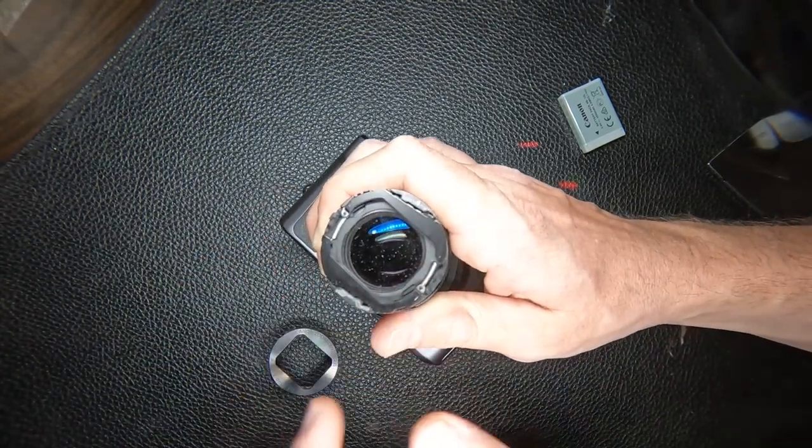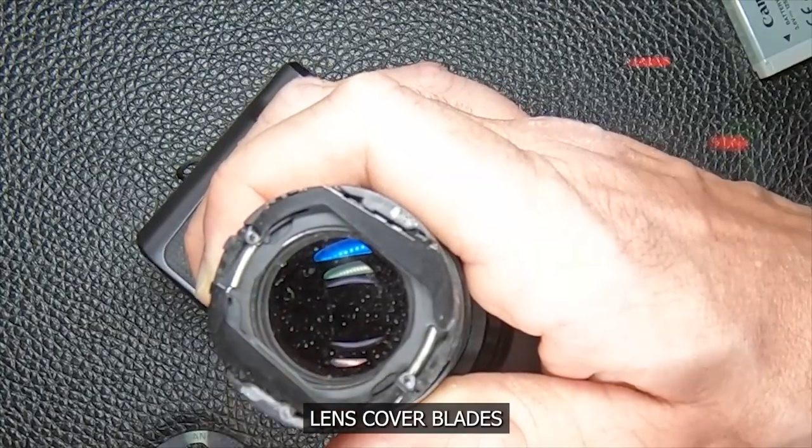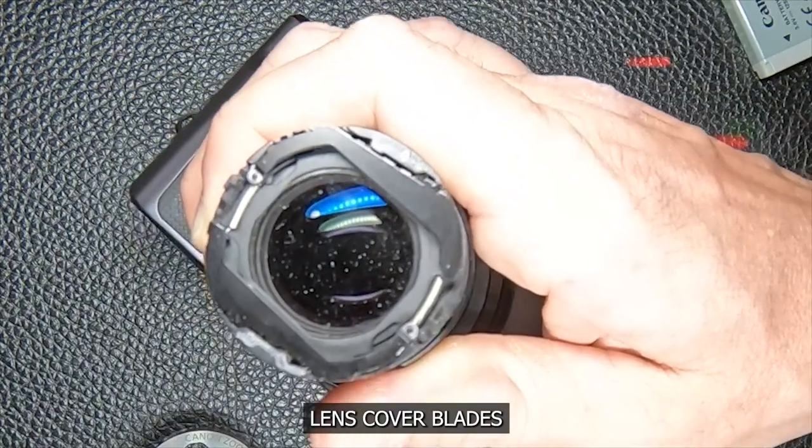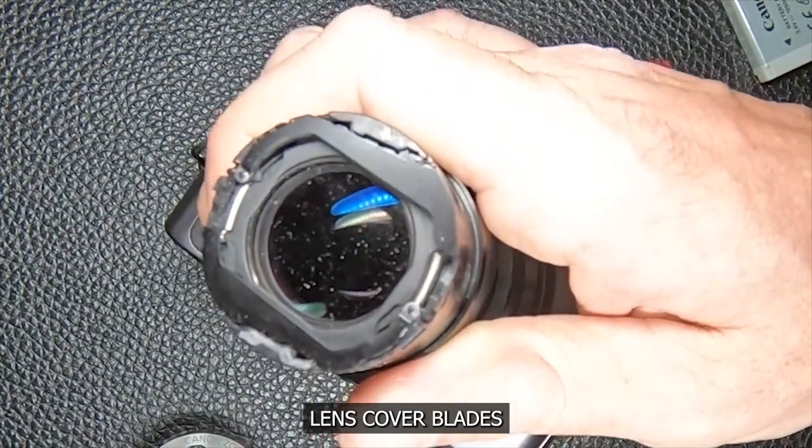You want to be careful not to mess up these parts — they can fall out and they're kind of a pain in the neck to reassemble. But it can be done, because I had to do it.